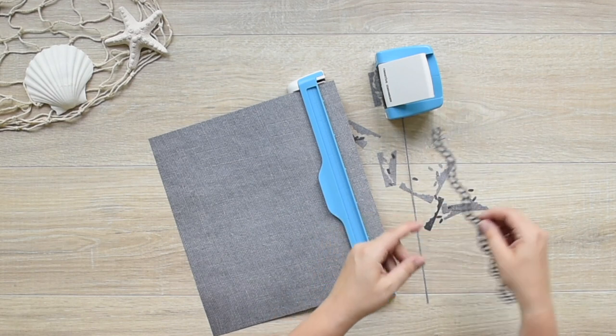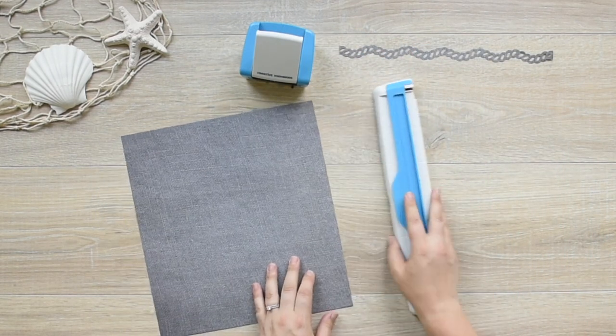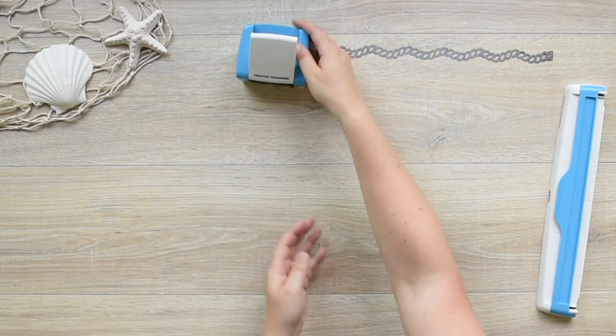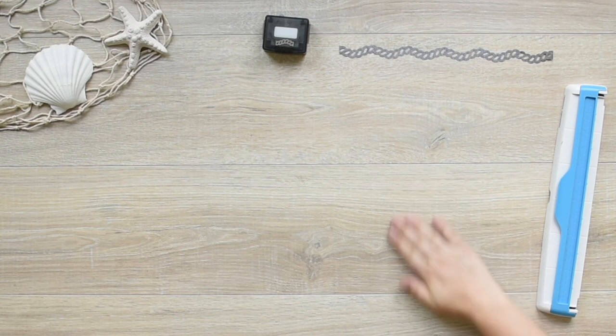Repeat this to complete the border, then lift up the arm on the guide to release the paper. Remove the cartridge by pressing the button on the back of the housing unit and slightly tip the housing unit forward.